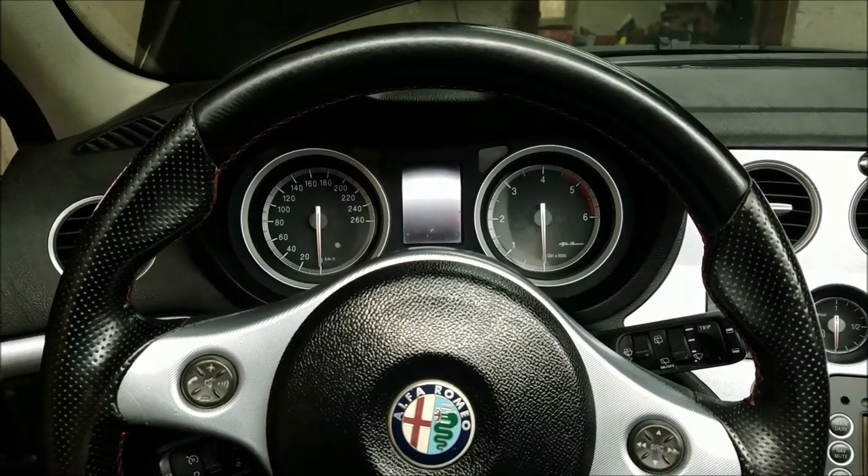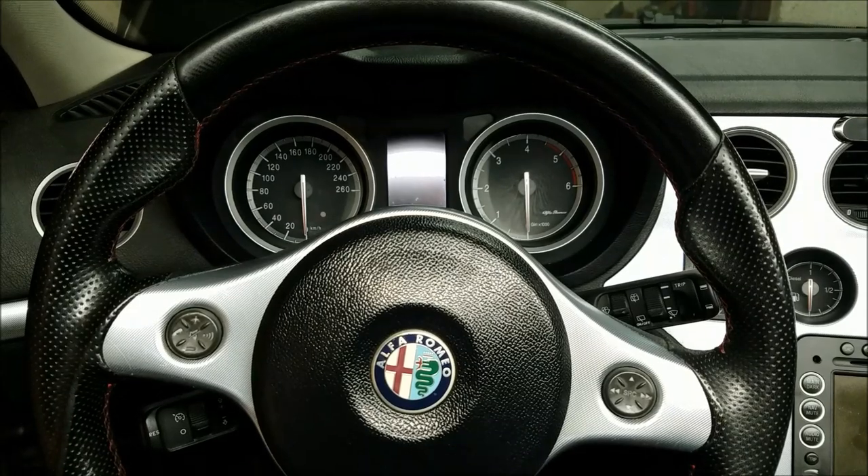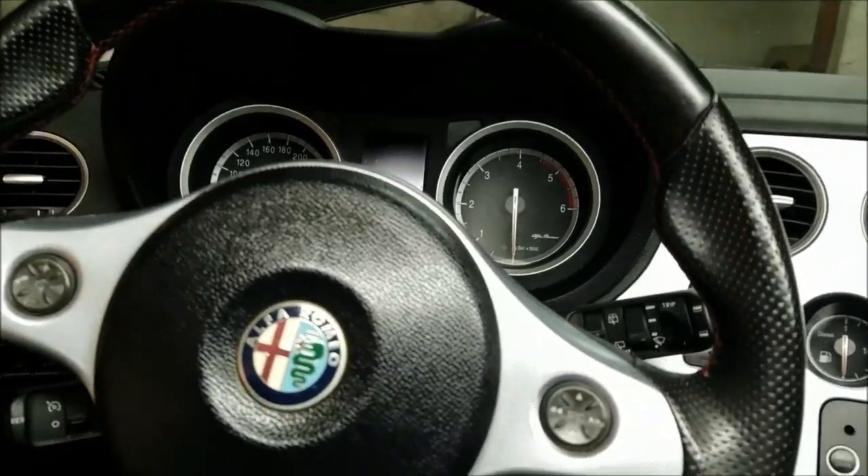Hi guys, welcome to another ArcGarage video. Today I'm going to show you how to remove the speedometer on Alfa Romeo 159, Brera and Spider.